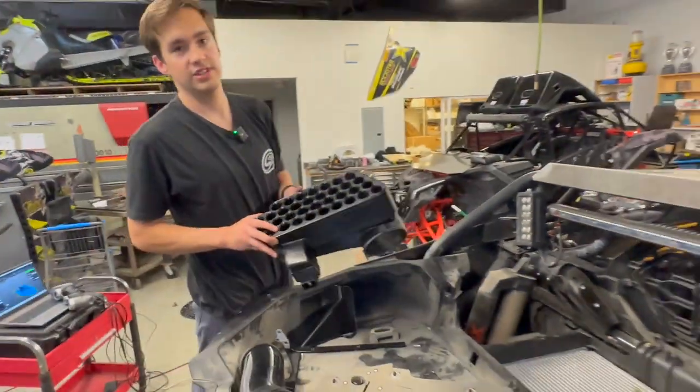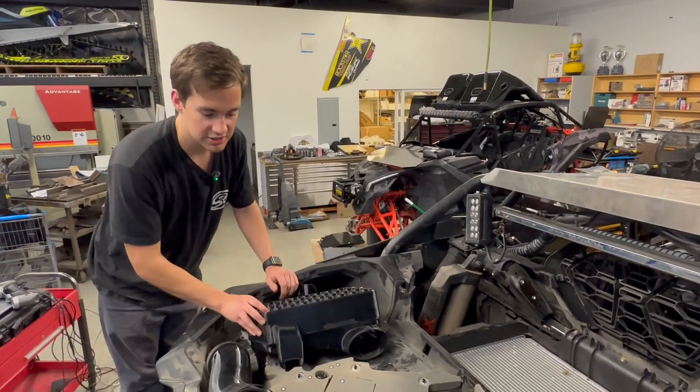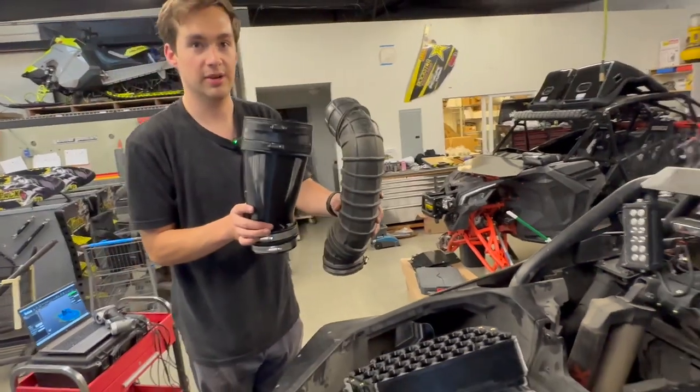We've got more vortex tubes than we've ever had because this is a high horsepower vehicle. We want to give unrestricted airflow to your engine. You can also see the comparison of the stock tube and our tube — we've got a gigantic tube, so you're going to have unrestricted airflow going to your air box.